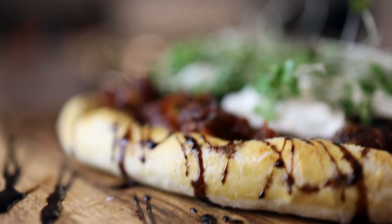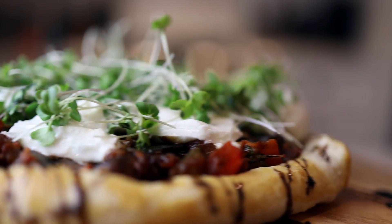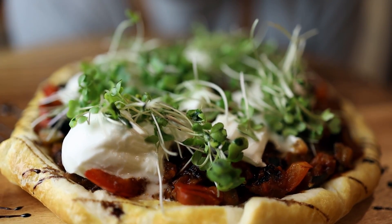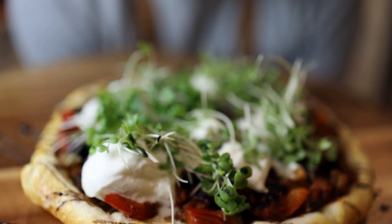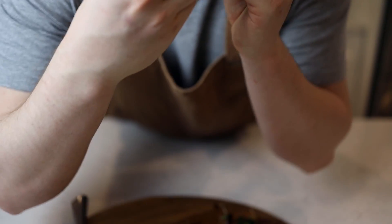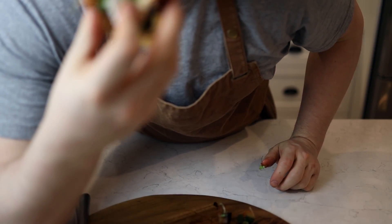And there we have it, guys — a perfect little vegetarian dish! If you want to impress a vegetarian friend, this one is a killer. This dish is proof that vegetarian food can be exciting and freaking flavorful. I hope this makes you want to eat a little more veggies in your life. Thank you all for watching — I'll see you on day 10, peace!